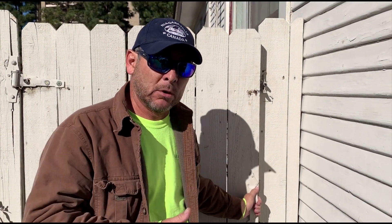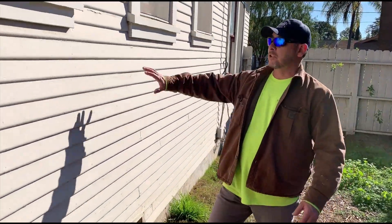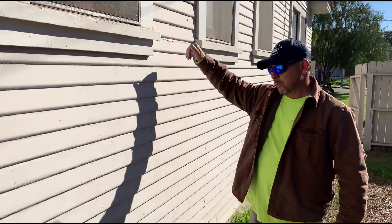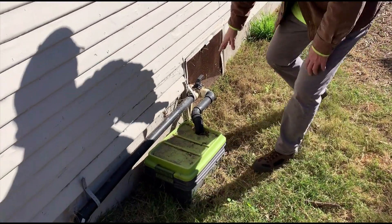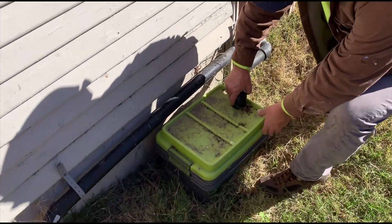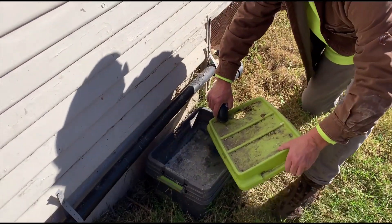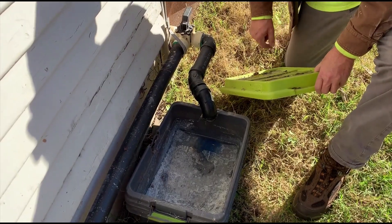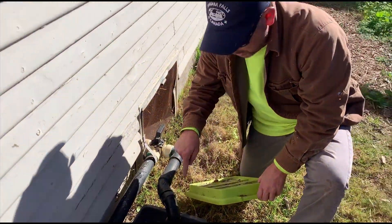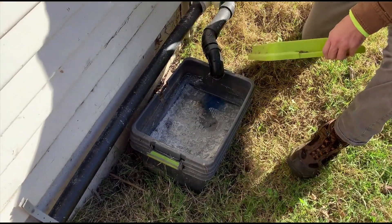Now we're going to look at two systems: a shower system and a laundry system for this house. Right here is the shower system. It's actually a little bit farther in, but we go underneath the house and come out this grade system — 3-8-0. Right here is a small filter system. It definitely needs to be cleaned out. I'll come back later and remove that and put a new system in. You can see how the filter goes through there and percolates down in and back out to the yard.